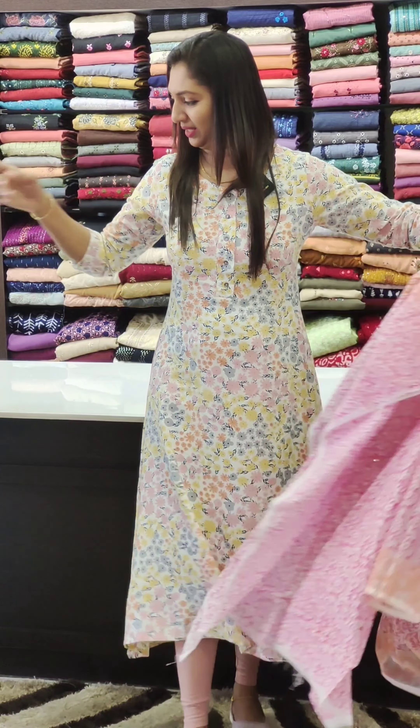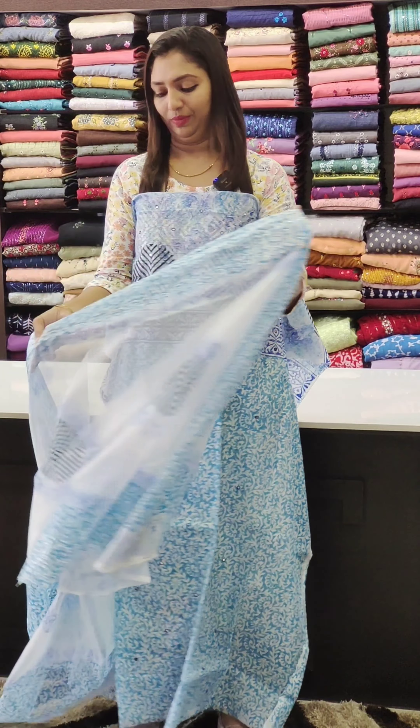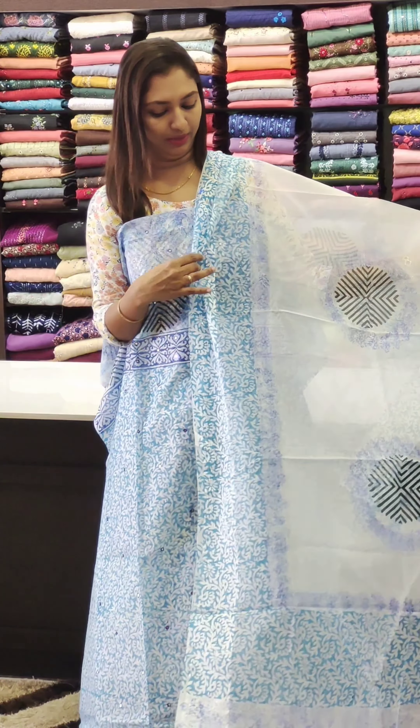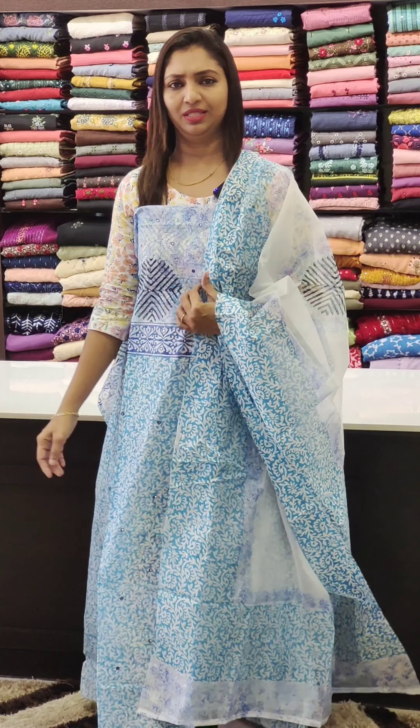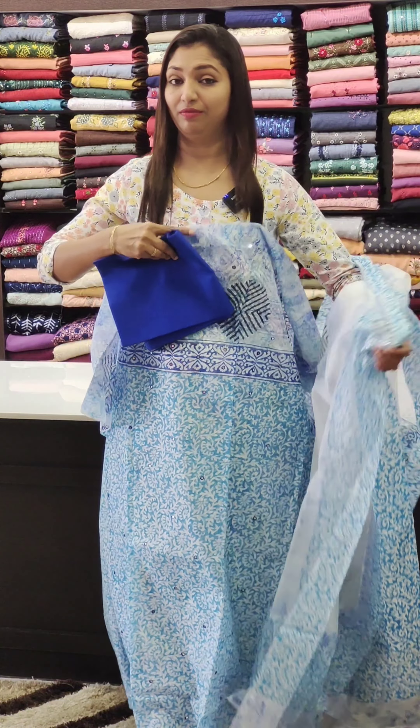The next is blue — light blue and dark blue. It will also be set in mirror work. This is the style shirt, this is the bottom. 1,195.